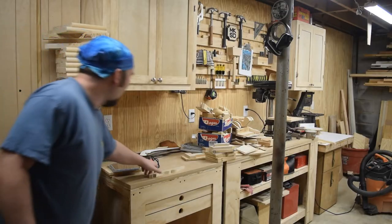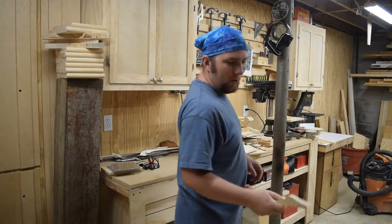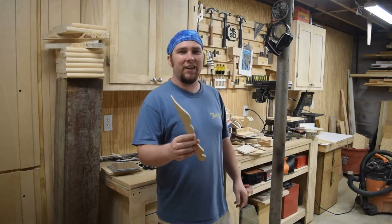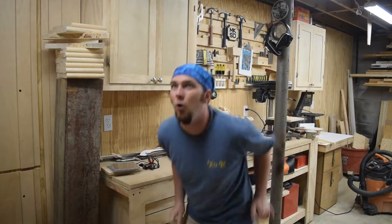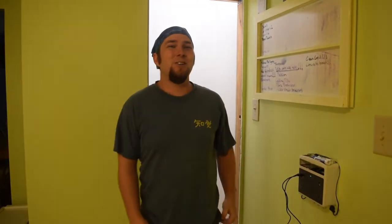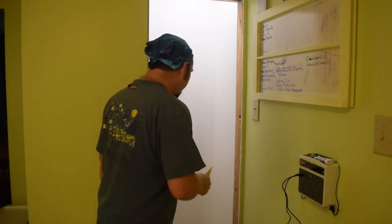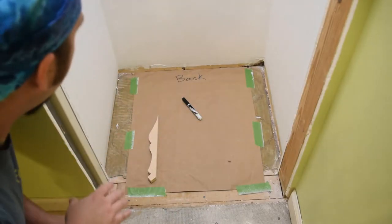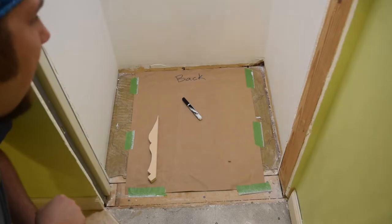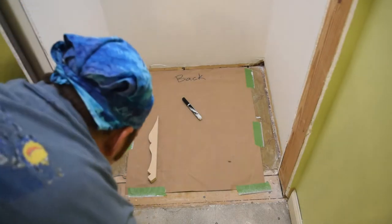Hey, welcome back. What is a ticking stick? Well, I think the best explanation is a demonstration. To do that we've got to go up to my kitchen. I'm cutting a piece of concrete board down here in my closet so I can run the tile in it. It's a little bit of a weird shape and I'm not sure if the corners are quite square.